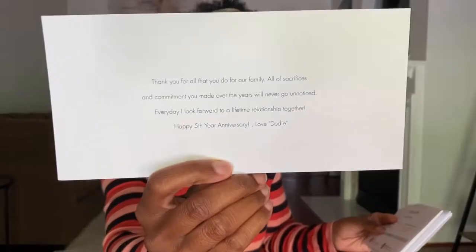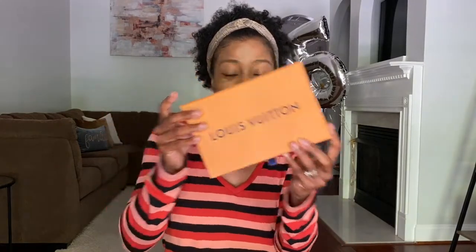'Happy fifth year anniversary.' So this is what it looked like, and then just some additional little things that come in here — exchanges and returns, a copy of the receipt, a thank you for shopping note in case you wanted to send it back. That is what's in this little envelope. Now let's get to the good stuff, you guys — look at this!